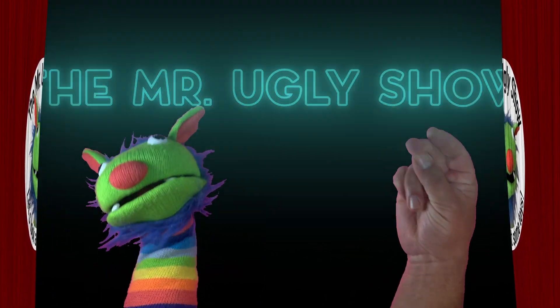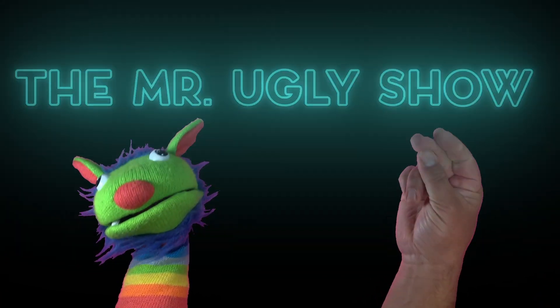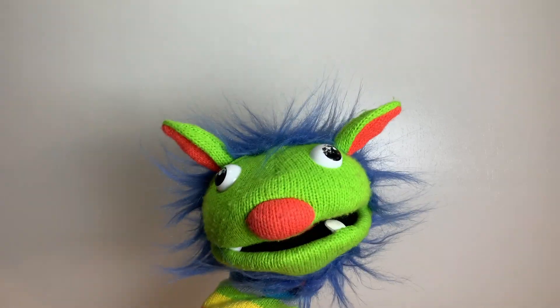It's the Mr. Uggly Show, starring Mr. Uggly and the Human. Let's start it! Hello everybody and welcome to the Mr. Uggly Show. I am your host, Mr. Uggly.